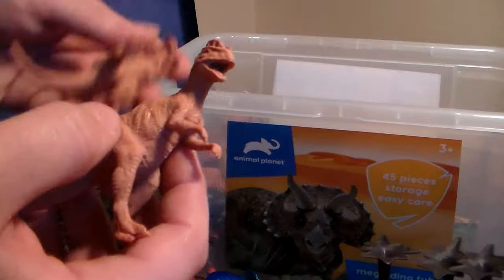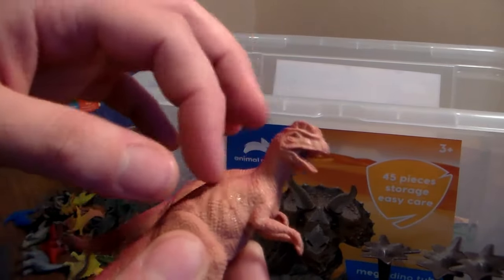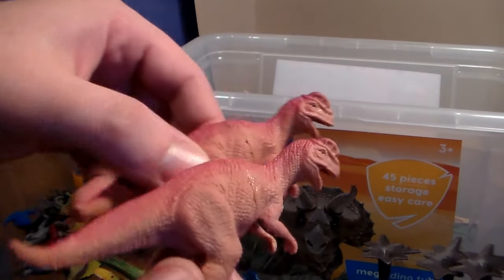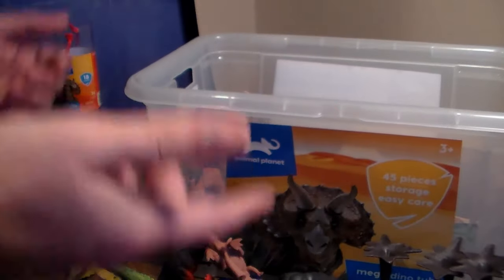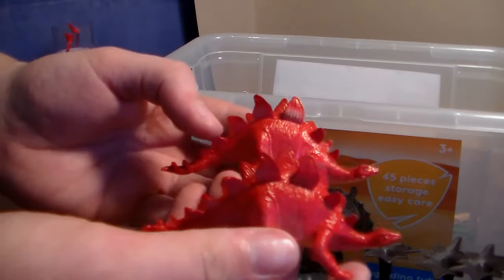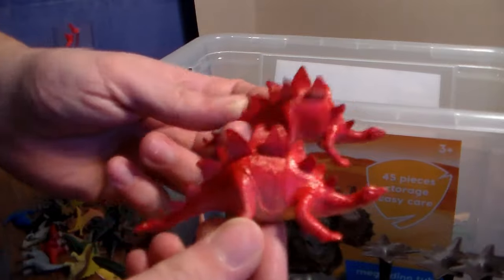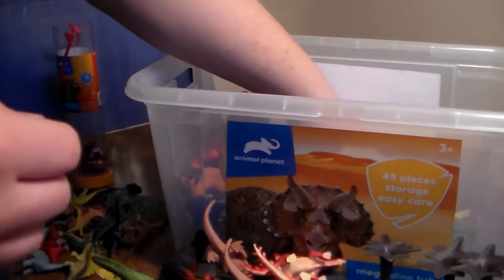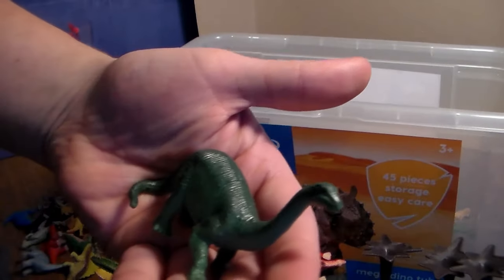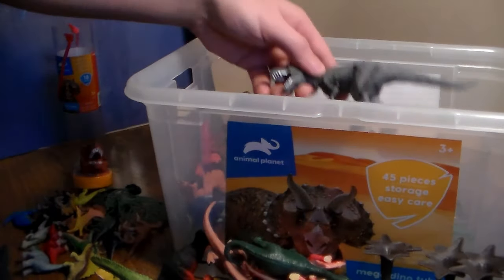Here we go — we have two Dilophosaurus that don't have their frill up to spit poison, so very cool. You get two of the same dinos — what are you gonna do? Next up we have two red Stegosaurus, very awesome. We have another Apatosaurus, beautiful little one, very awesome.